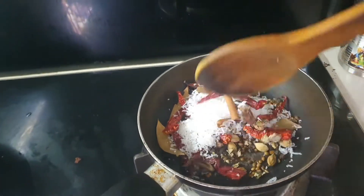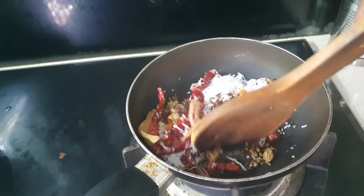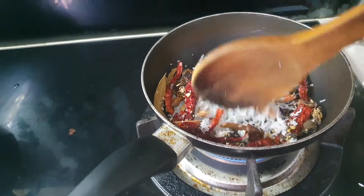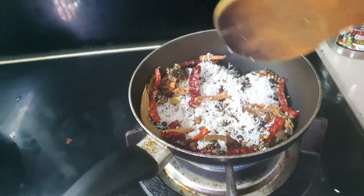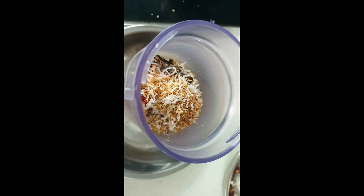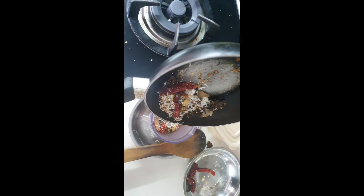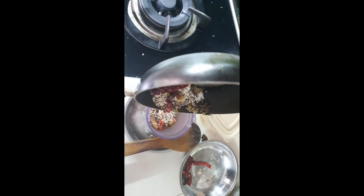Mix until it becomes a golden brown and stop before it becomes too bitter. If you dry fry it for a long time, it will become very bitter. So, like this color — light brown — take the mixture and put it in a grinder. As you can see, from the frying pan into the grinder.